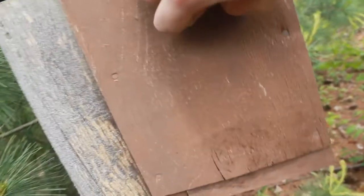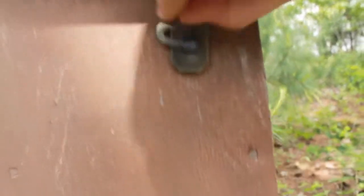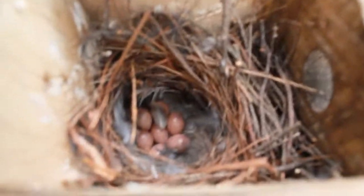I'm just going to open it up. Right now I have about seven eggs, which is the average nest for a wren to lay. So there they are.